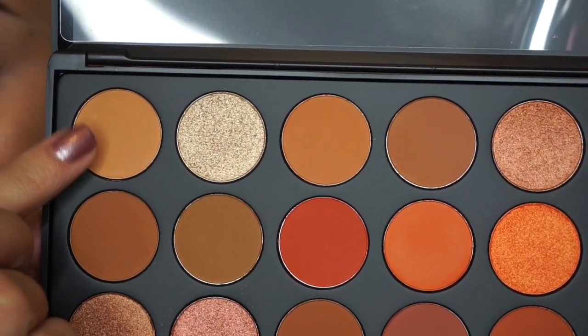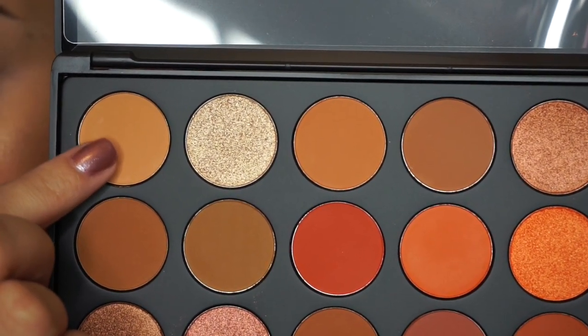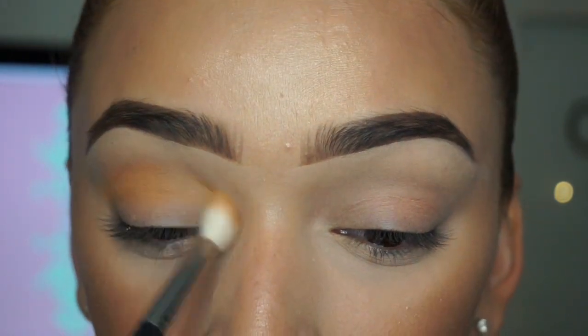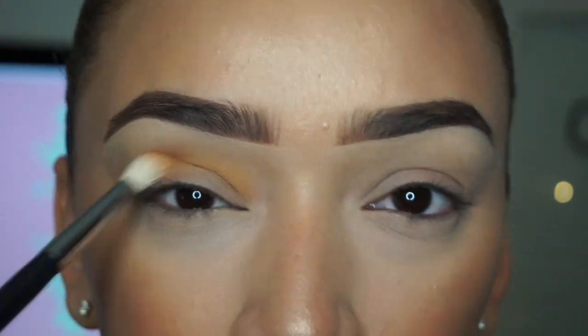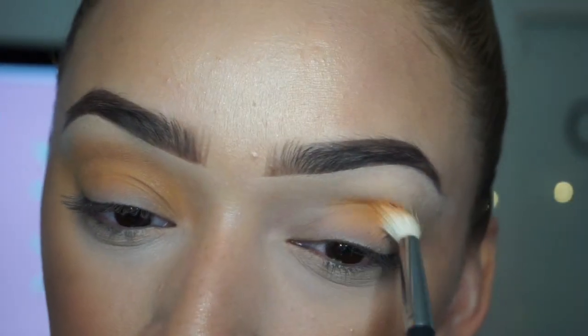I'm taking the shade Universal from the palette and running it into my crease. This is going to act as my transition color. I really want this eyeshadow to peek through the look — I want it to be very warm and sunset-ish.